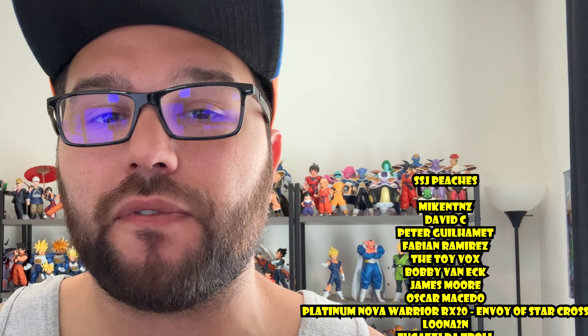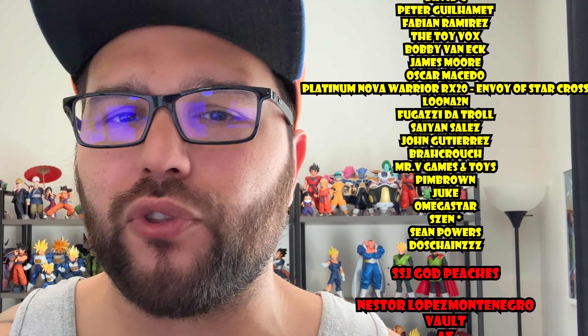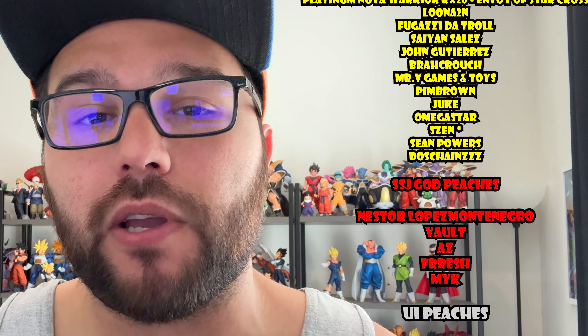Well, those are my thoughts guys. Let me know your thoughts down in the comment section below. If you made it this far in the video, then please leave a like, subscribe to the channel if you haven't already, and if you want to go even further beyond in supporting the channel, consider becoming a YouTube member.